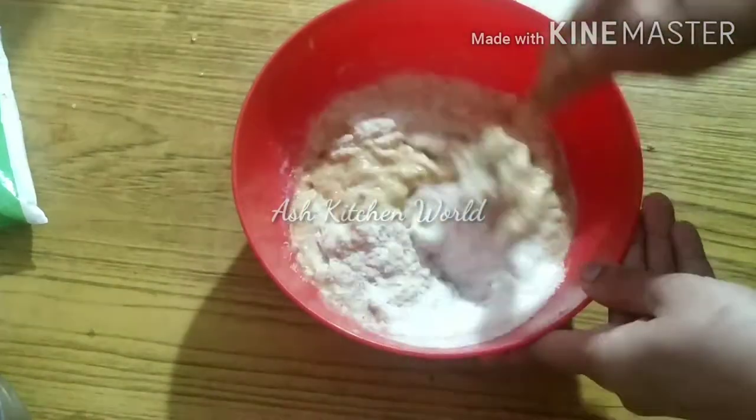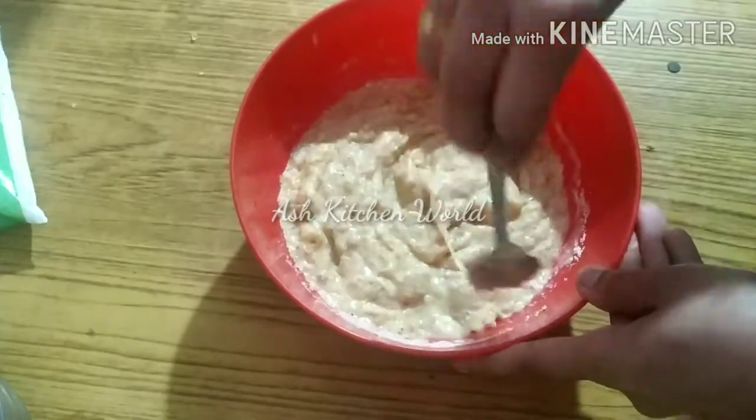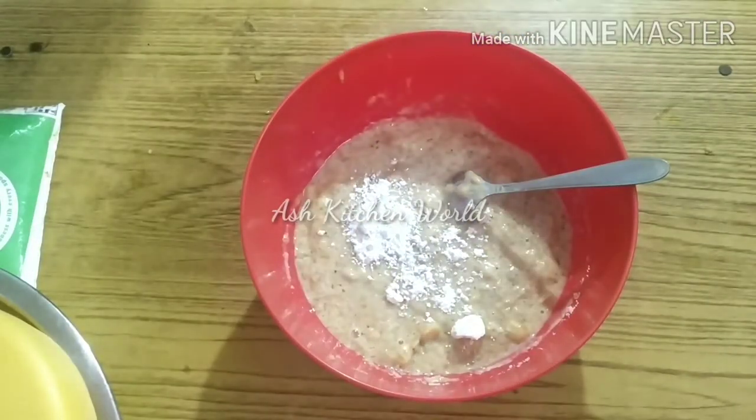This is a loose or thick batter. This is a taste.